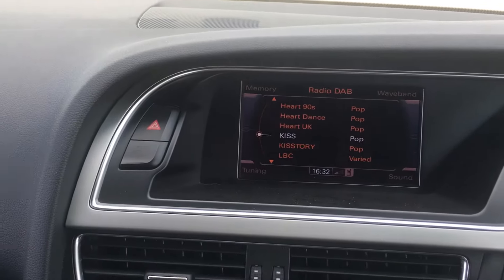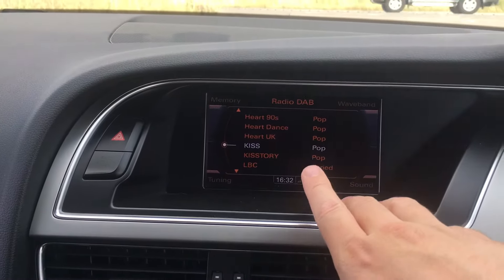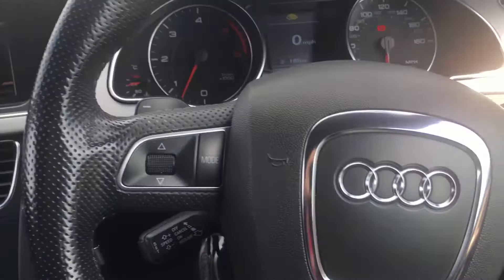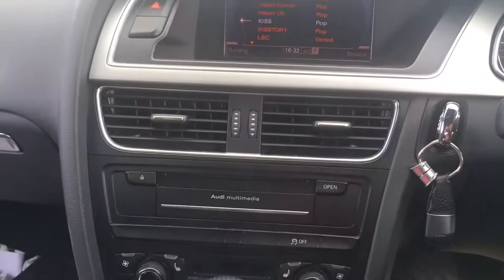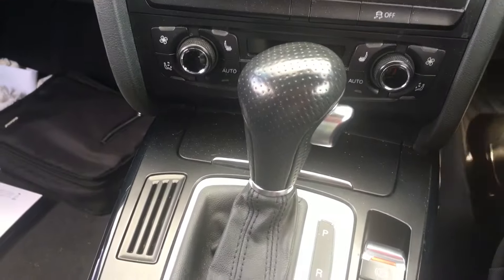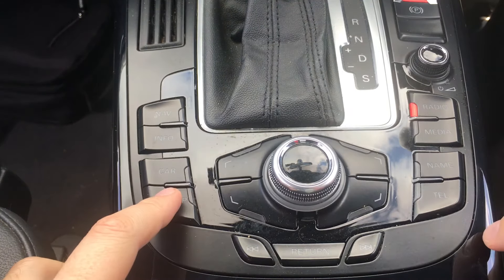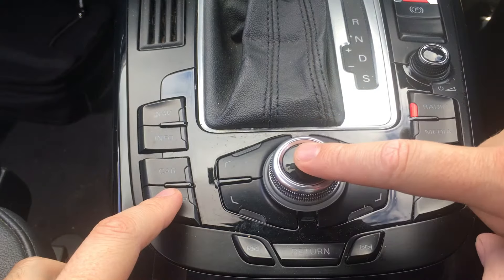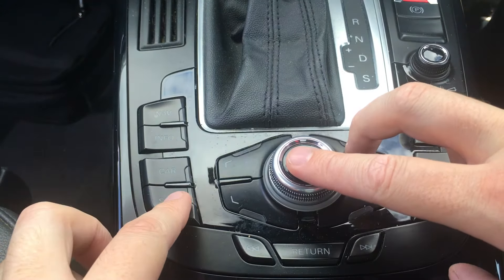Hello YouTube, very quick video to show you how to reset the MMI display on an Audi. This is an Audi A5 2011 model, so it's slightly different on some of the newer models, but for this model in particular you hold down the setup button, the select button, and then this button here — so all three of those.